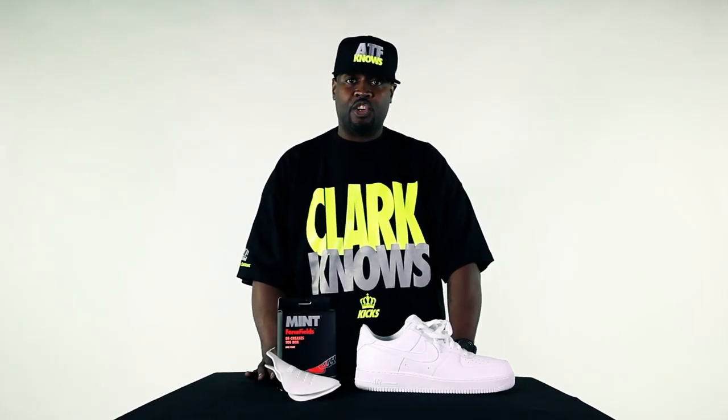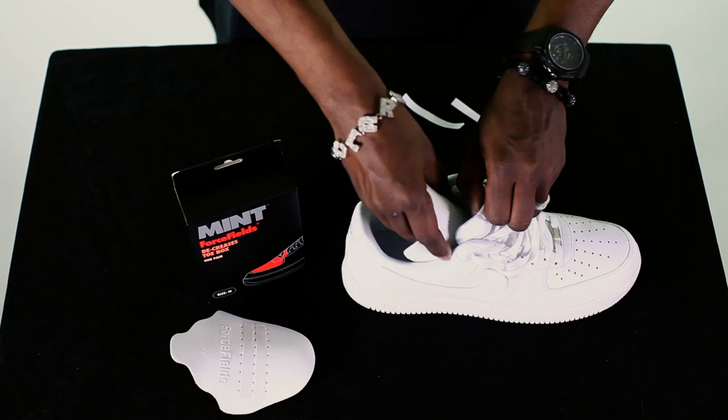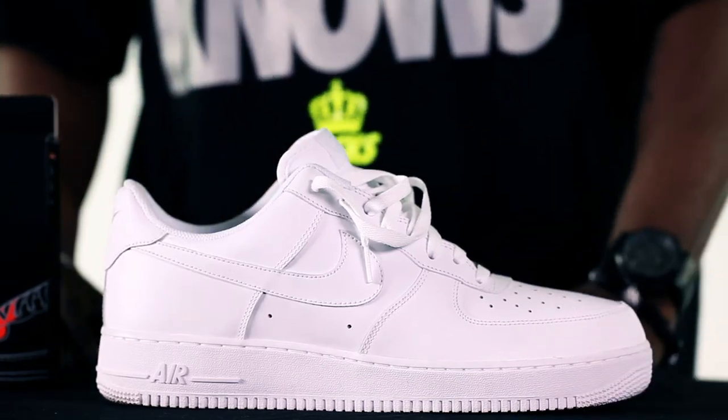Plus, the Force Fills are very easy to use. First, you find the size that corresponds with your shoe size. Next, you're going to take the right Force Fill and your right shoe, pull the tape backing off and slide them into the shoe. Once you get them in place, make sure you gently press up so they stick and stay in place. Repeat with the left side and you're good.